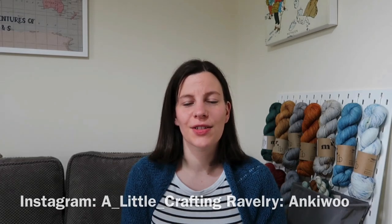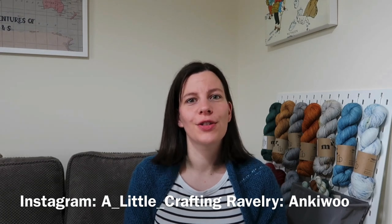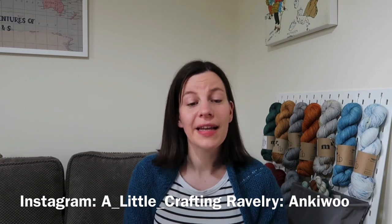Hello and welcome to A Little Crafting. My name is Annie and I am recording this from Surrey in the UK. This is my bi-weekly podcast where I talk about everything that I've been making over the last couple of weeks — that usually consists of knitting but sometimes other things like weaving and hand dyeing yarn. You can find me on Instagram as a_little_crafting or on Ravelry as Ankiwu.